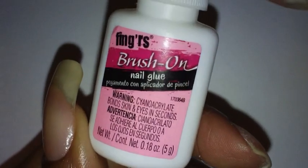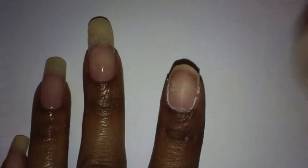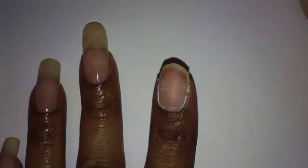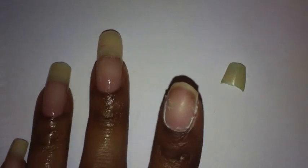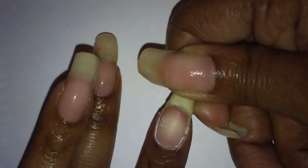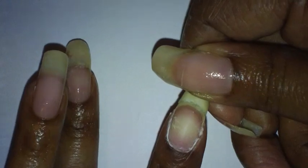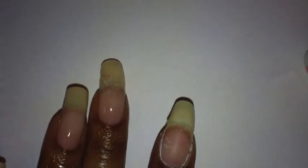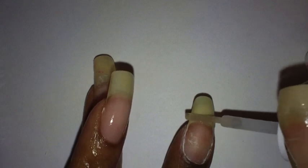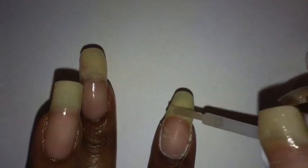Next, I'm going to take my brush-on glue and apply the nail that broke off to the tip of my finger. I'm going to hold it down for a second. You could use a nail tip if you wanted to instead of putting your real nail back on — it's up to you. I decided to just use my own nail.